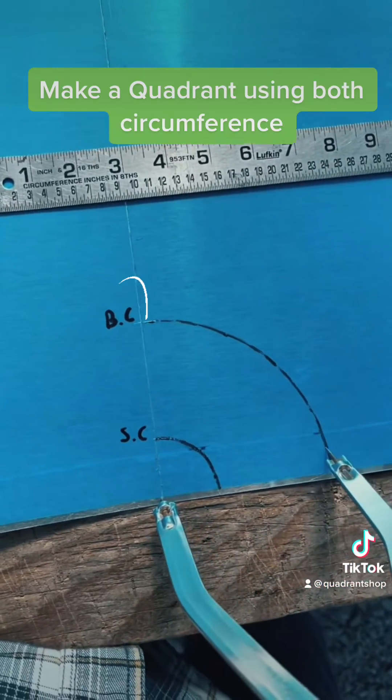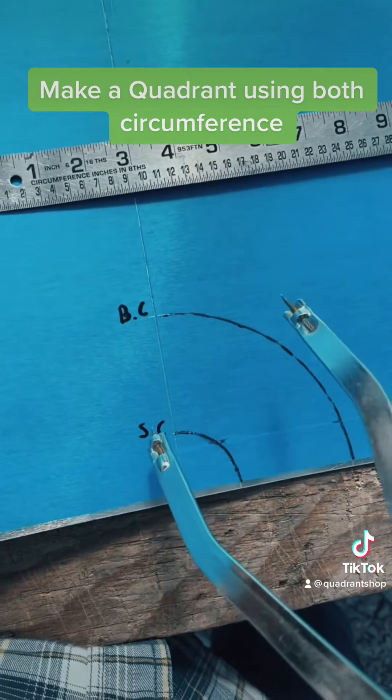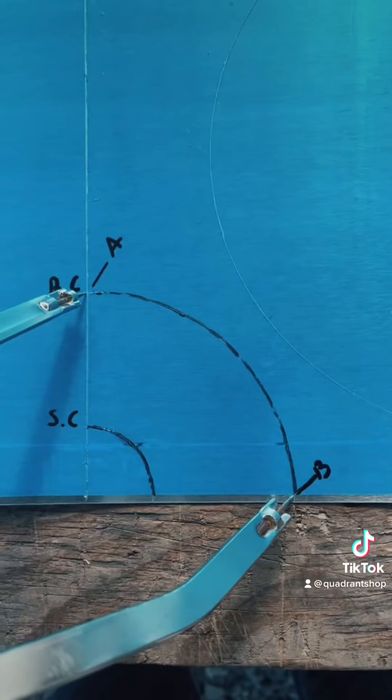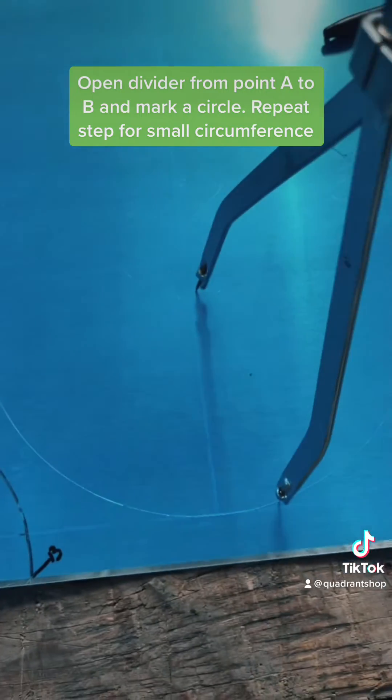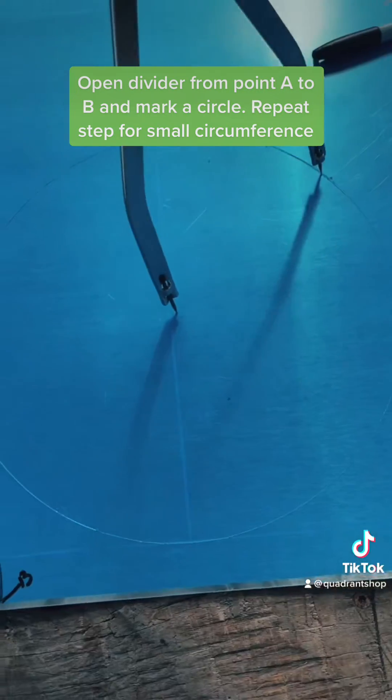Make a quadrant using both circumferences. Open the divider from point A to B and mark a circle. Repeat the step for the small circumference.